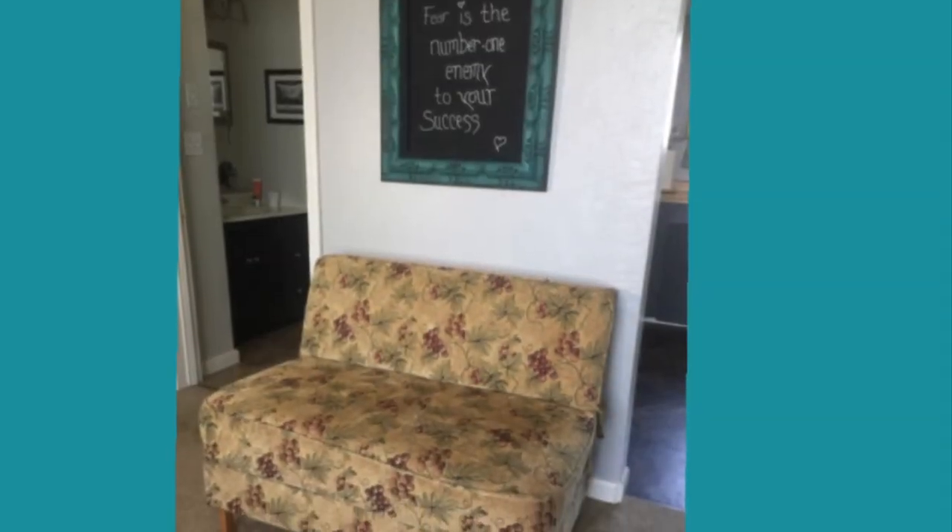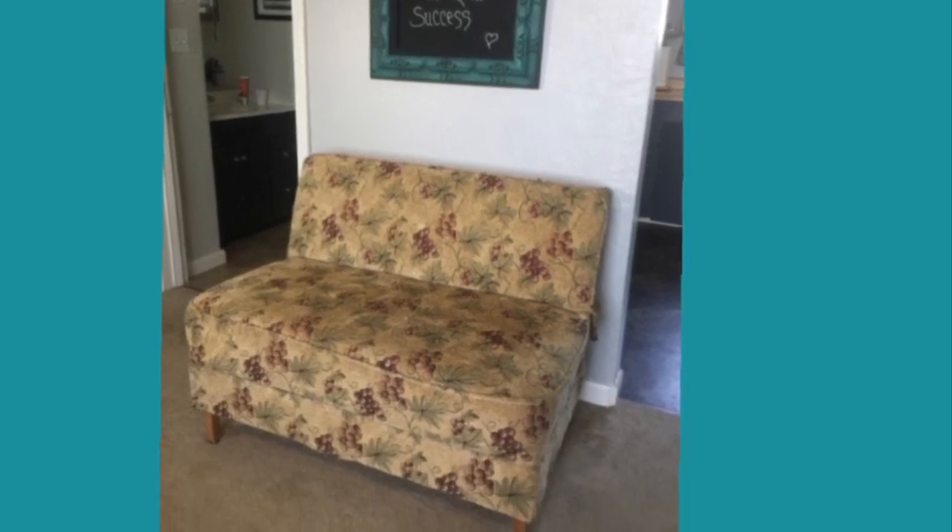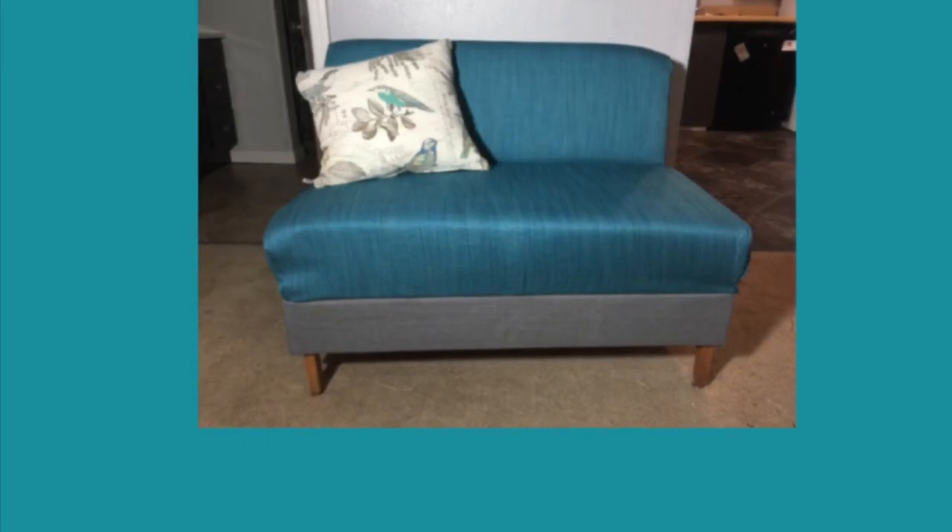I love to turn something old into something new, so in this video I am going to show you how to reupholster an RV couch.